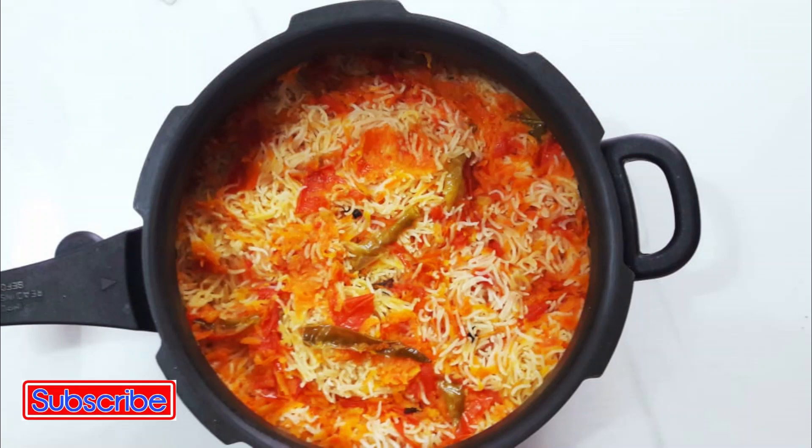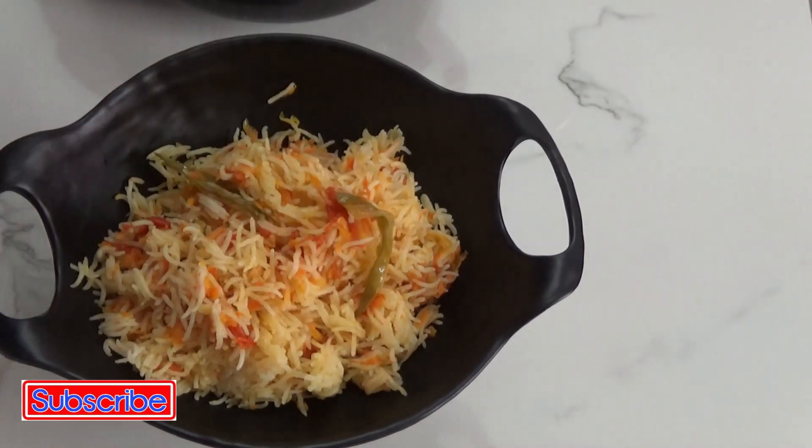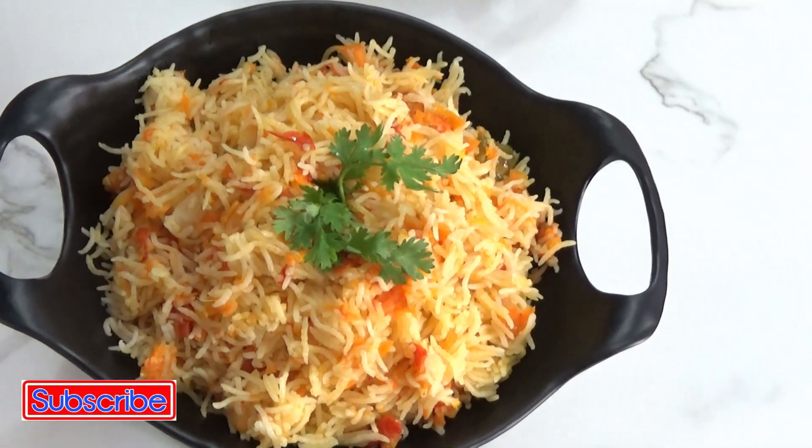Hello friends! Today on Suntha's Tasty Food, we are going to see how to make Bachelor's Carrot Rice, which is not only easy to make but also very tasty and yummy with few ingredients. So let's jump into our recipe.